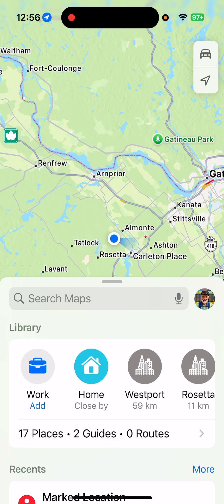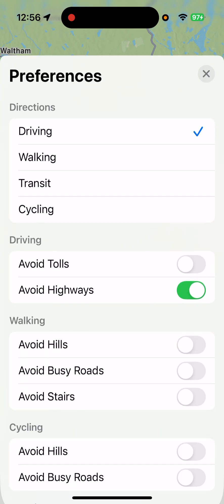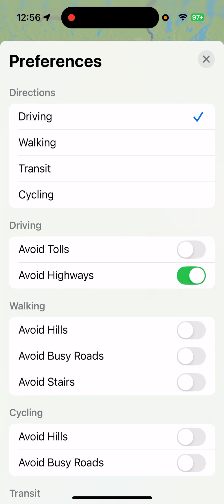I prefer to avoid highways in Maps, because we're on motorcycles scooting around the countryside — we want to avoid highways and stick to nice friendly roads. Where there's a picture of yourself, click on that, and that'll take you into this screen. Down at the bottom is Preferences. Click on Preferences — I've already got 'Avoid Highways' turned on. That's the only thing I do in Preferences.